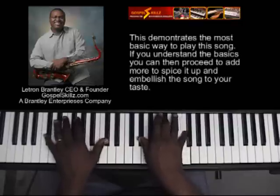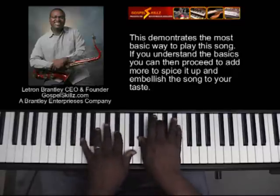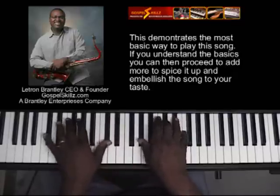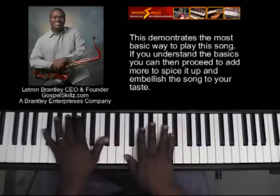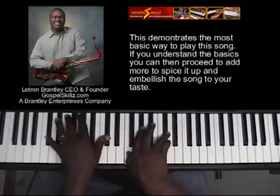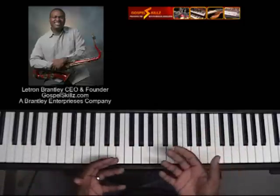Oh how I love Jesus, oh how I love Jesus, oh how I love Jesus, because he first loved me. Alright, and that's pretty much it — those were the only two chords in the song.